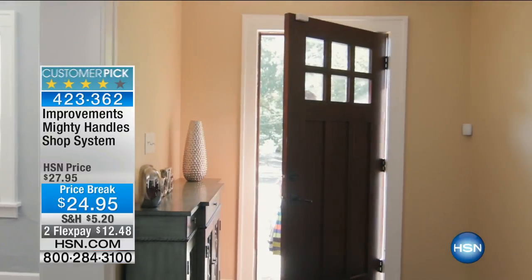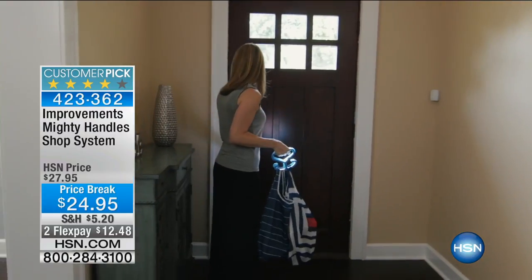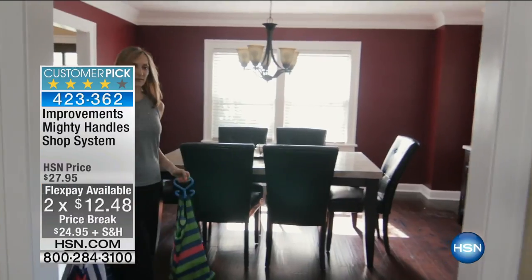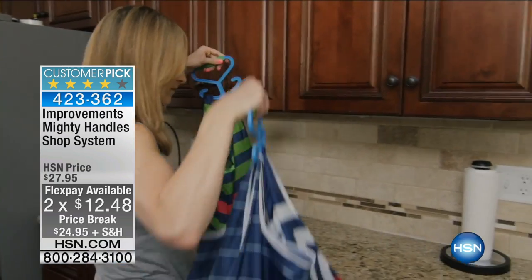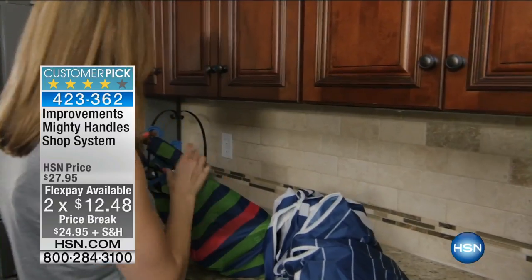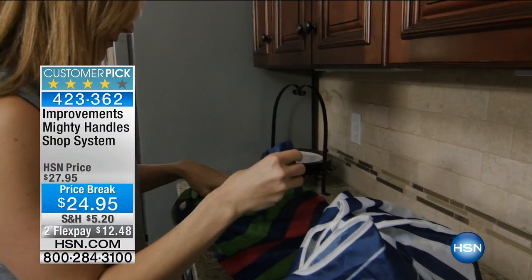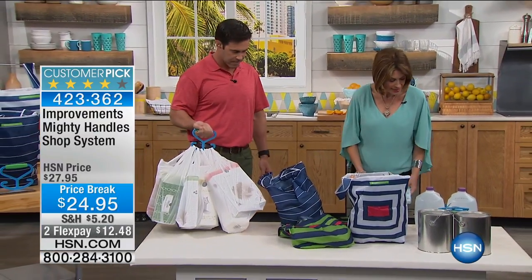This has solved that problem with the Mighty Handle shop system. We have it today on a price break of $24.95, two flex payments of $12.48. This is a great big customer pick, and I think you're going to understand why when you get it home. We're going to give you not one, but two of your Mighty Handles, two of your shopping bags, and two of your storage-carrying pouches for the system.